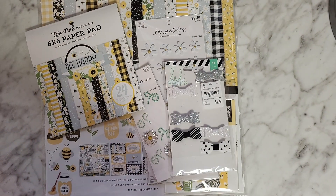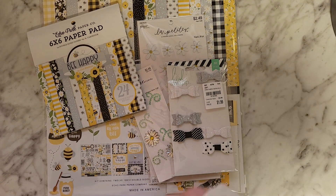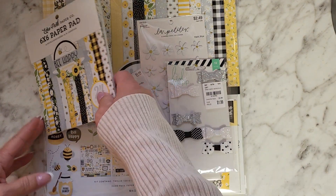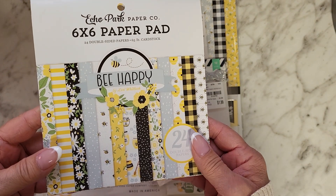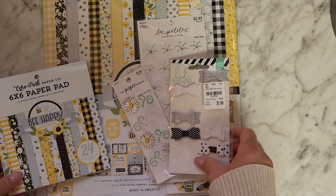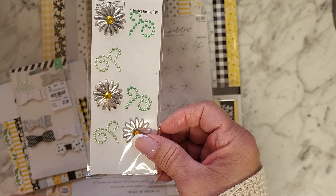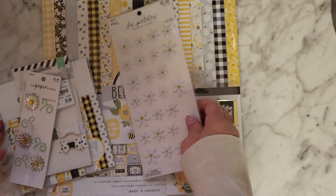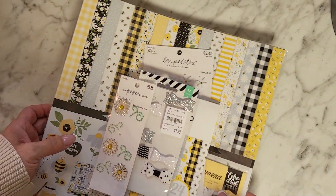Hey guys, Crystal coming on to share a special project that I just finished creating last night. I used this paper pad by Echo Park called Be Happy — I used the 6x6 and the 12x12 — and I used some various other things, some stuff from the Paper Studio, some little daisy flowers. It's so precious, I cannot wait to show you.